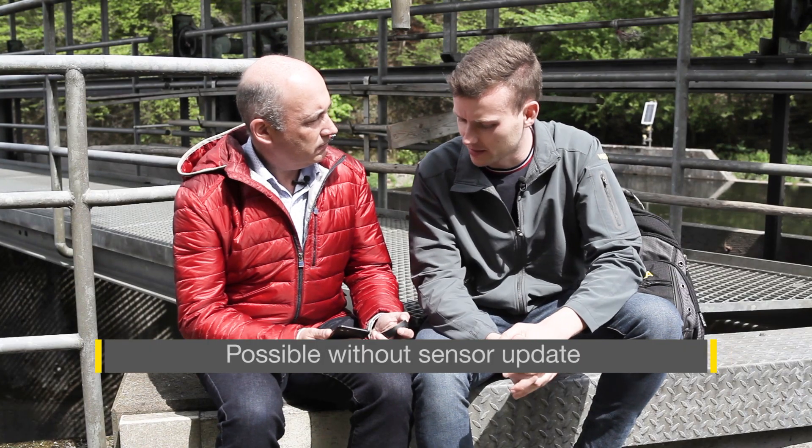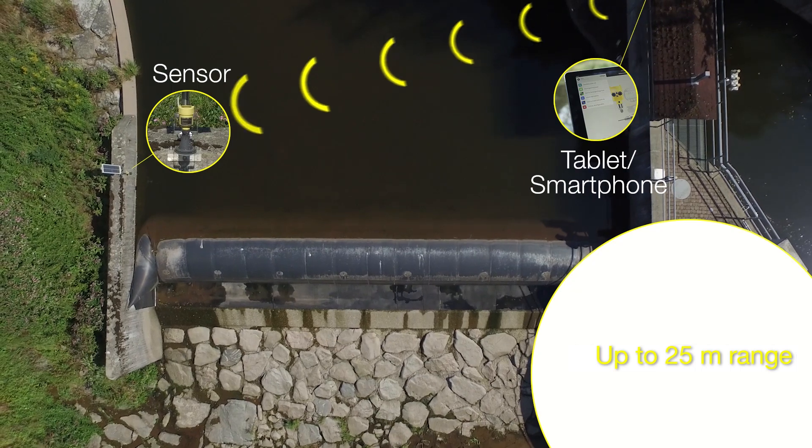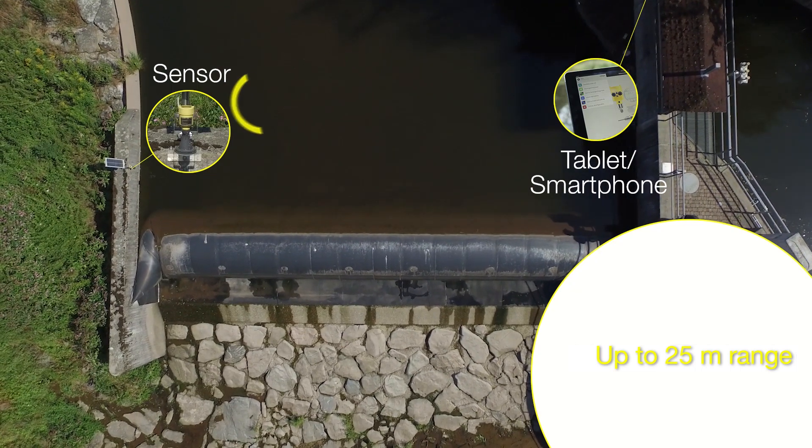Okay, what can I adjust with it? You can use the diagnostic functions or carry out setup and commissioning with your smartphone. How far is the operating range? It depends on the surroundings, but you can assume at least 25 meters.